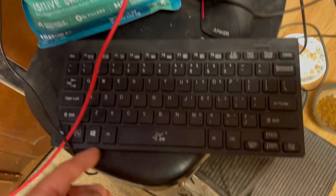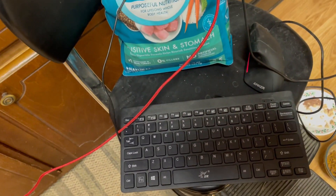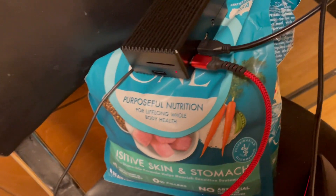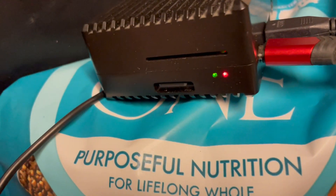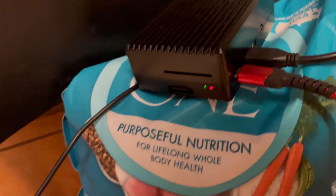It worked — I got this weird load screen. It took forever to boot up the first time. My cat's food bags are holding this all together. There are dirty dishes everywhere on the counter — this is so sketchy. But yeah, just a quick update: I got that light going the way I need it to go. Very excited!